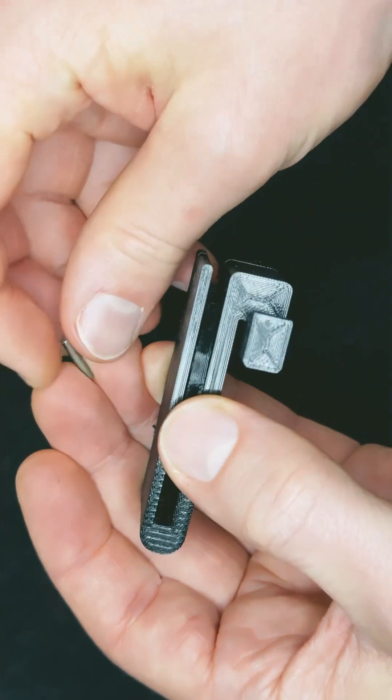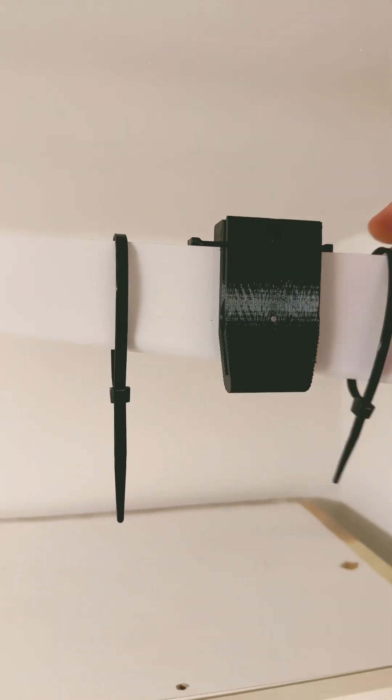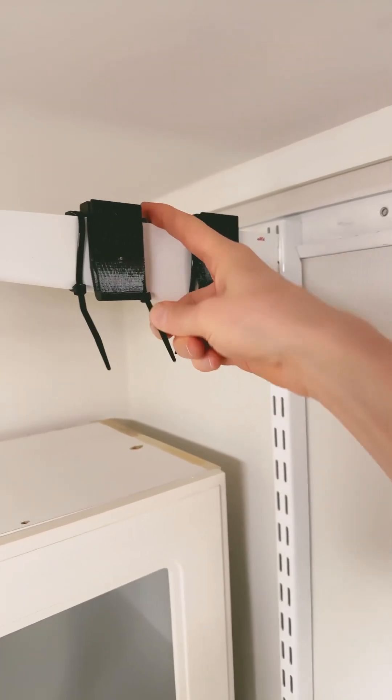Large pulleys reduce drag, making lifting smooth. They are easily assembled by inserting a metal pin. The part is hooked on and secured with zip ties.